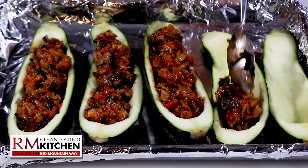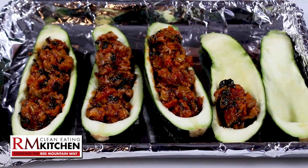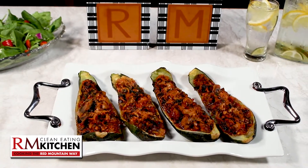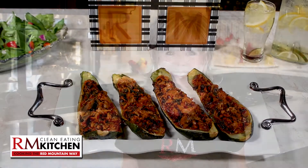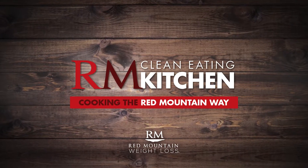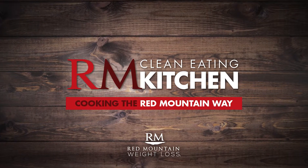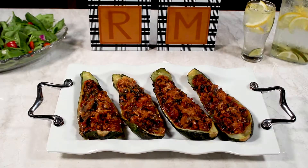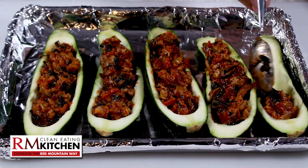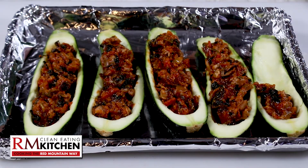What a delicious, nutritious, and fun way to enjoy fresh veggies and ground turkey. These zucchini boats are filling and full of flavor. Hi, it's Chandiatri, and this is Clean Eating the Red Mountain Way. There's a lot of goodness packed into this healthful meal — zucchini loaded up with a tasty filling that is so satisfying.